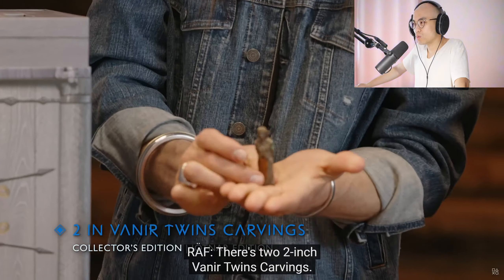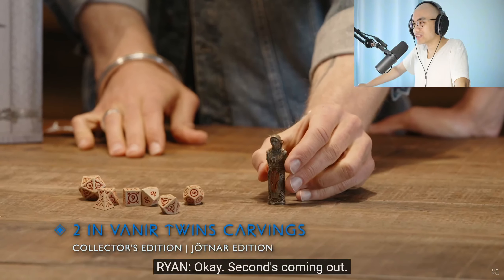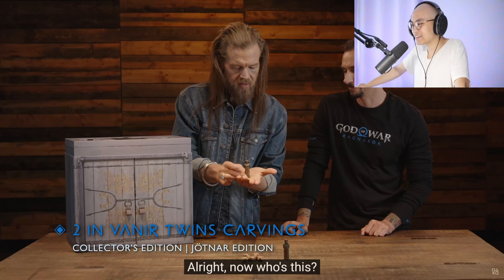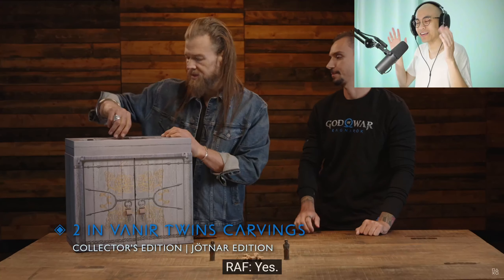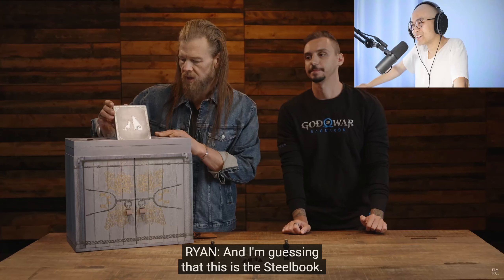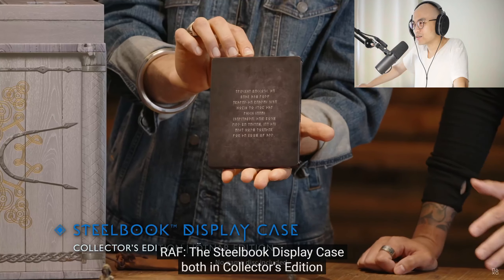Alright, moving onto these figurines here. There are two two-inch Ranger Twins carvings, both in the Collector's Edition and the Jotnar Edition. Look at the detail on that. Last game, Atreus carved the wooden toys, and this kind of completes the collection. I'm guessing that this is the Steelbook. Yes. Take a look at the back — a Steelbook display case, both in the Collector's Edition and the Jotnar Edition.